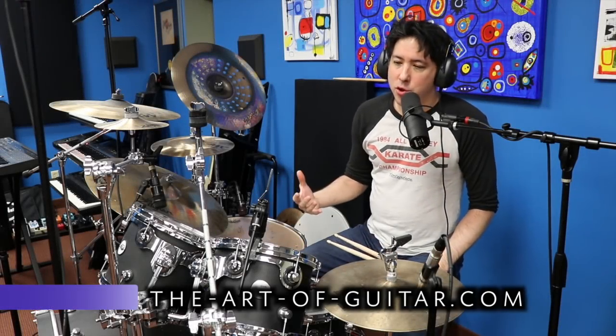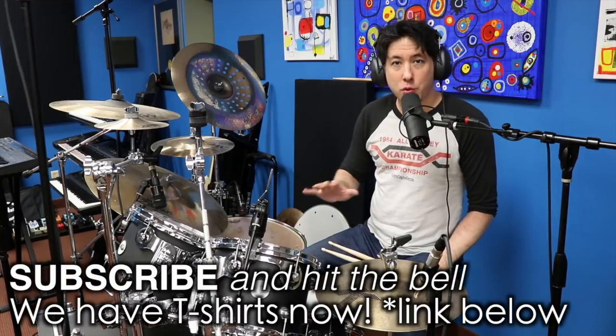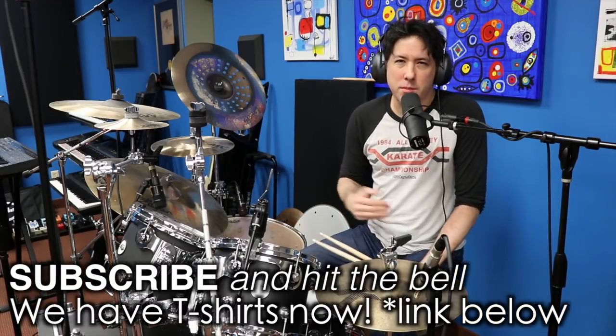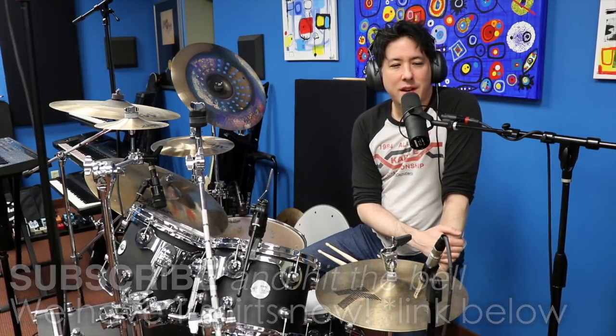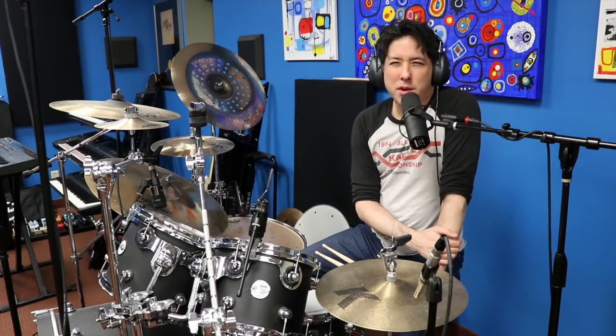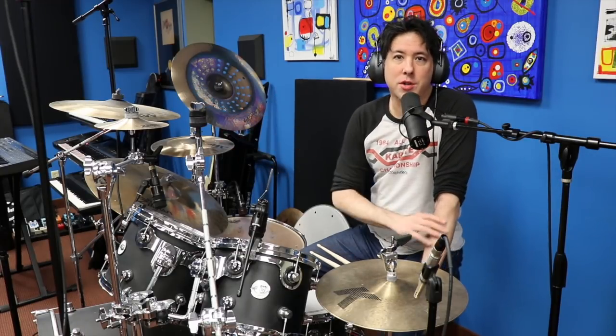All right, everyone. As you know, I play drums, and sometimes even on a channel called The Art of Guitar, I love doing drum lessons or things that involve drums. Mostly it's to play along to guitar licks and guitar riffs, but the other day I remembered a beat that completely stumped me along with a lot of my other drummer friends who are all professional drummers.